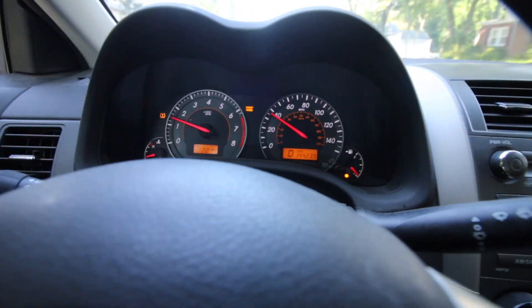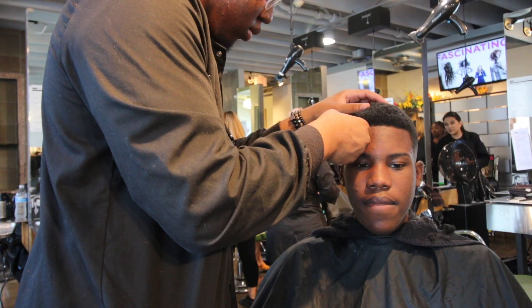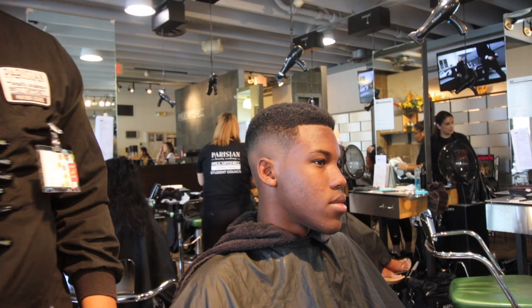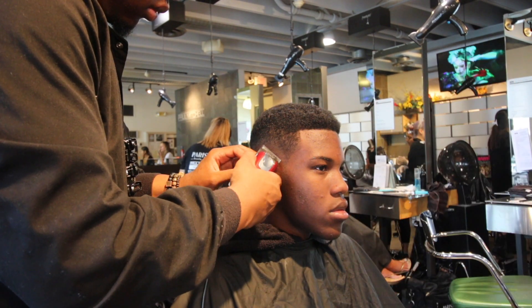What's popping guys, back with another episode of the Barber's Journey. Out here going to school and I'm late, what's new. Your boy is living on the edge right now — my whole gas tank's on E, school is 15 minutes away, don't got time to get gas. We're gonna see if my car shuts off or not, so this is gonna be the day.